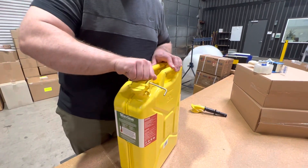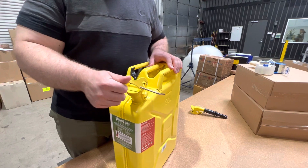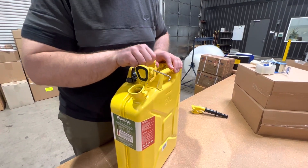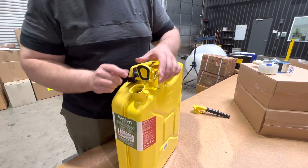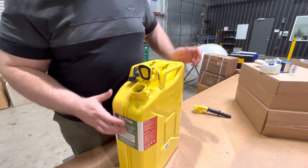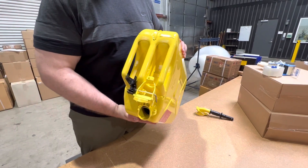Then you pull up on the bayonet style lid, lift up, and then it will set down into position. What I mean by that is it actually goes downwards a little bit and it will not close. That's a safety feature so that it won't close while you're pouring fuel.